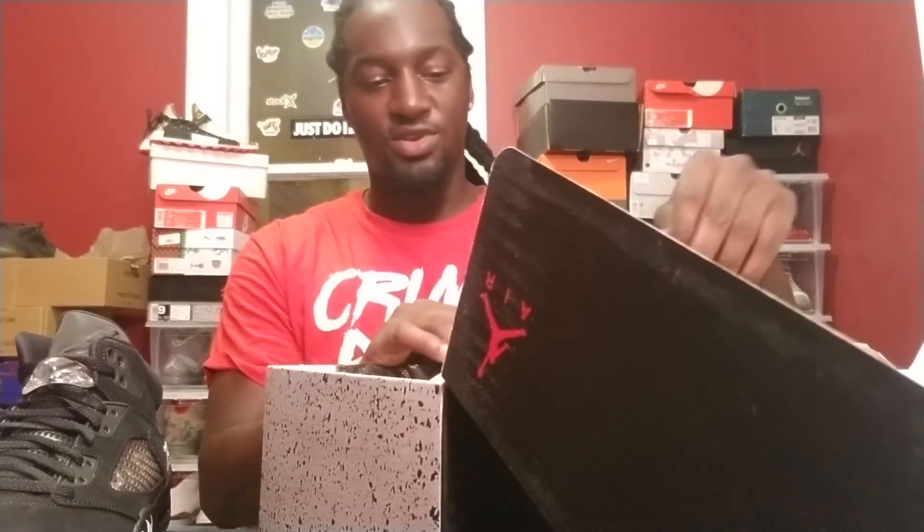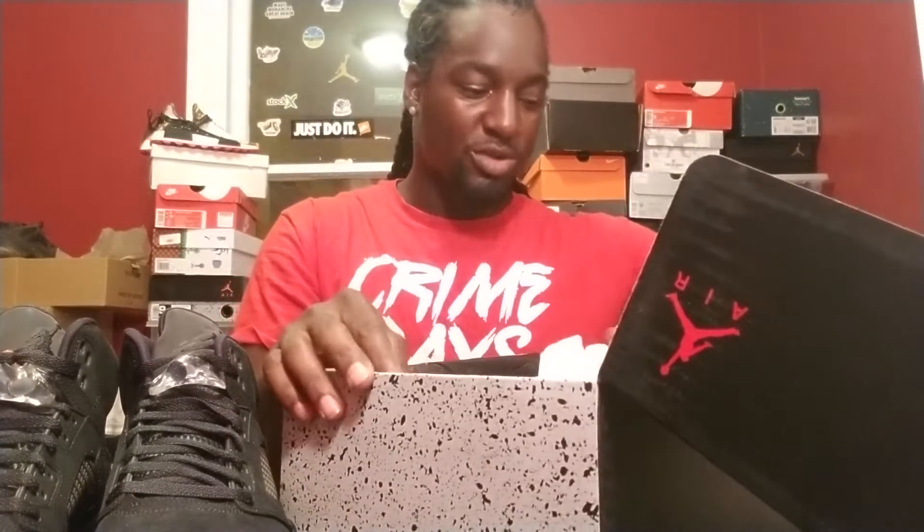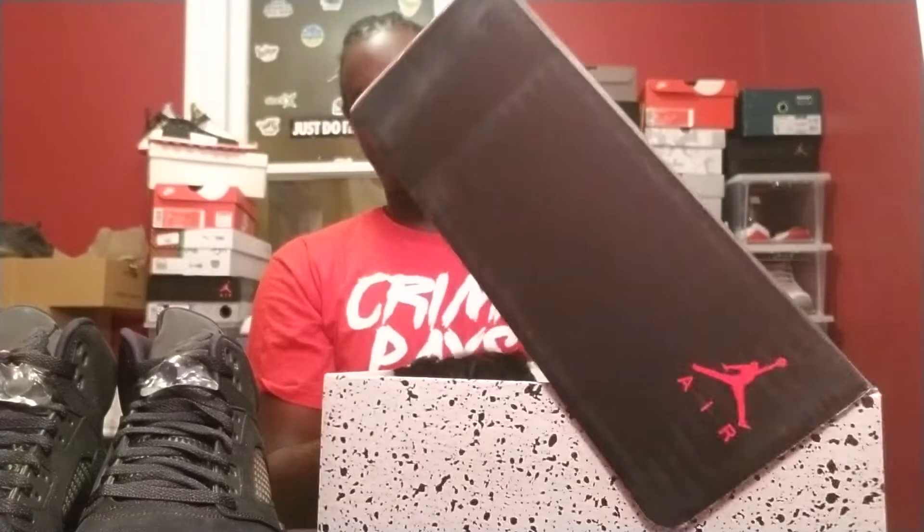I got this from the overseas drop, not the sneakers drop. Let me make sure this is a US pair — okay. Inside the box ain't nothing special, just some wrapping paper. I was hoping they would have done something special with the overseas box. Now for the shoe itself — there's no tag on the left shoe, but we're going to get into the right shoe. It smells good — I smell all my shoes whether I do it on cam or not.